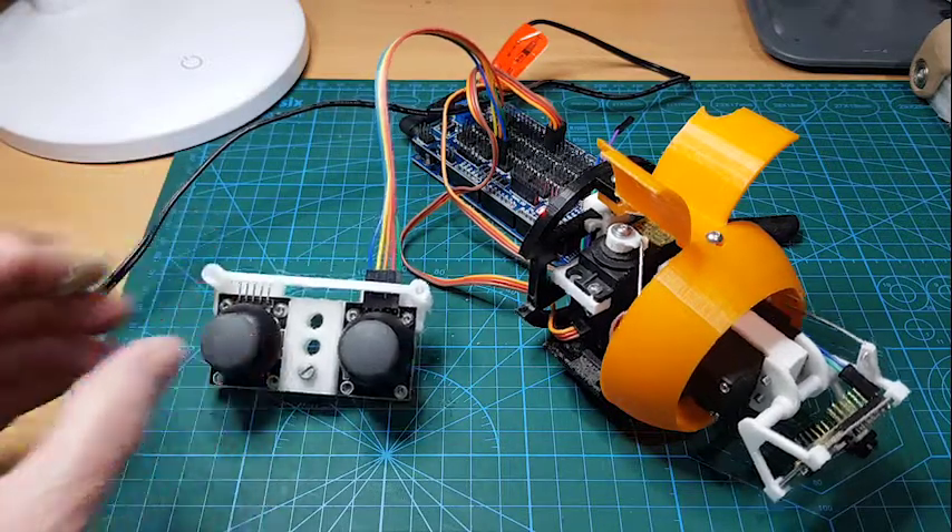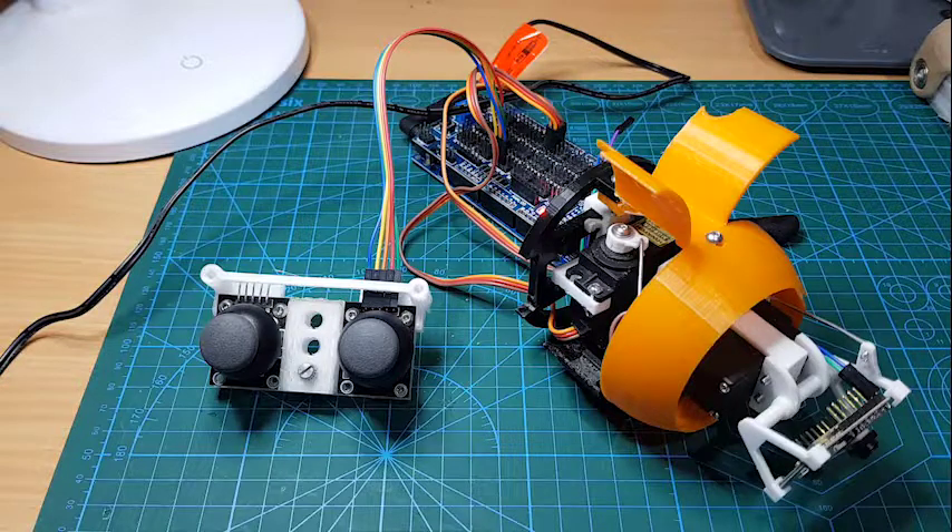I'm printing new body parts, so hopefully I'll have the body finalized soon. I've decided to switch from using wood grain PLA to just using brown PLA, because I found the wood grain wasn't strong enough. To get it stronger you need to print it hotter, but when you print it hotter the wood particles in the PLA actually char and end up clogging your nozzle — so it's a bit of a catch-22.